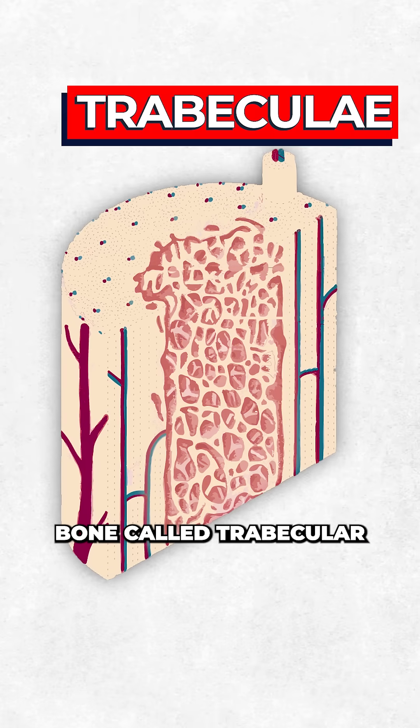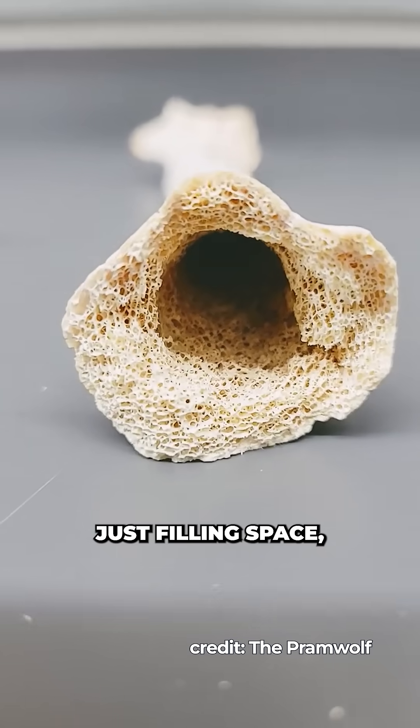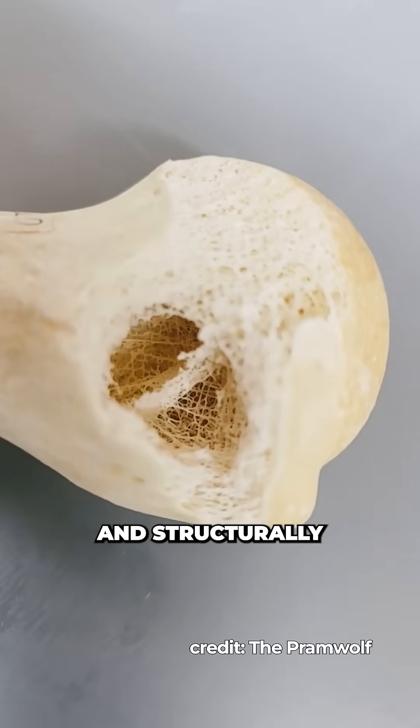The tiny struts that make up spongy bone, called trabeculae, were 60% thicker, indicating that the new bone wasn't just filling space — it was denser, better organized, and structurally stronger.